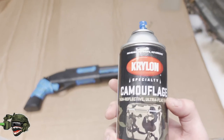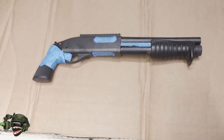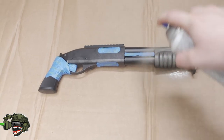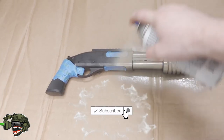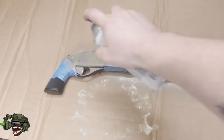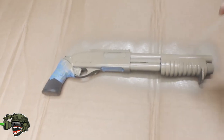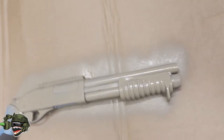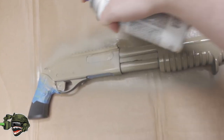Starting off, we're going to start with some flat tan — give it a nice good shake before use to mix up all the paint particles, then give it a nice even coat all around the gun. I'd recommend letting it sit for a good 30 minutes to make sure the paint is on there and you haven't missed any spots. You can be generous with the paint, but don't overdo it — just make sure you get a nice even coat of tan. Also make sure you paint in a place with good air ventilation so you don't get yourself sick from breathing the fumes.